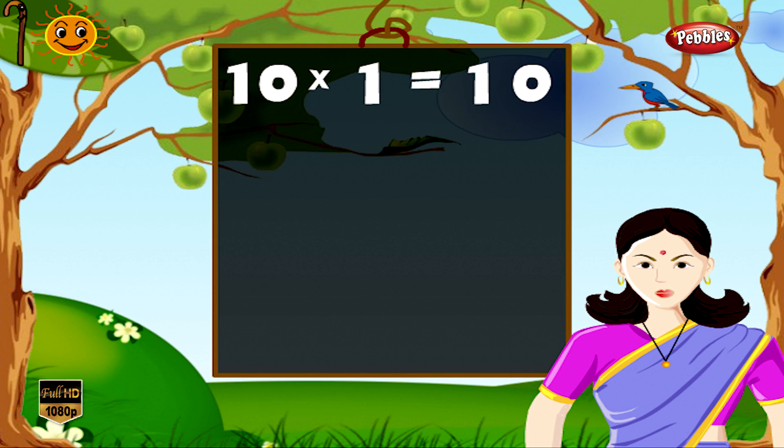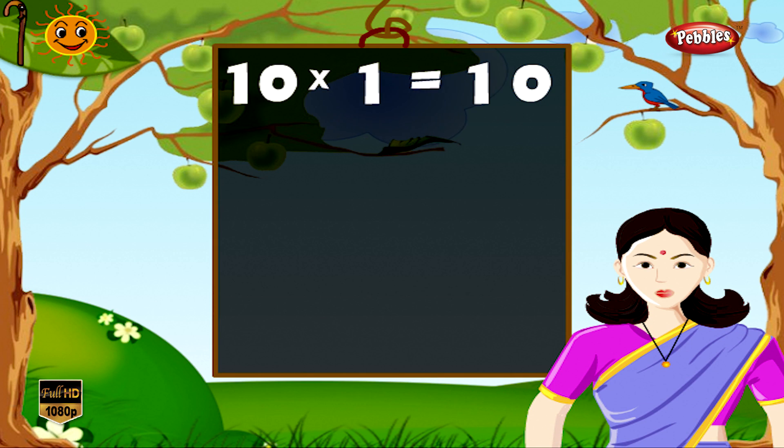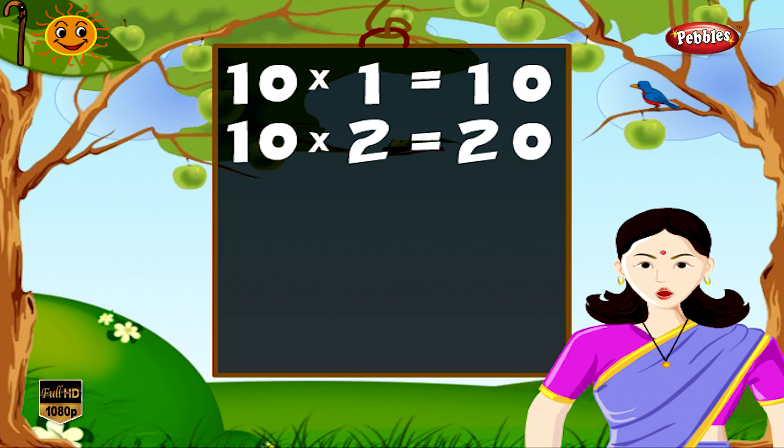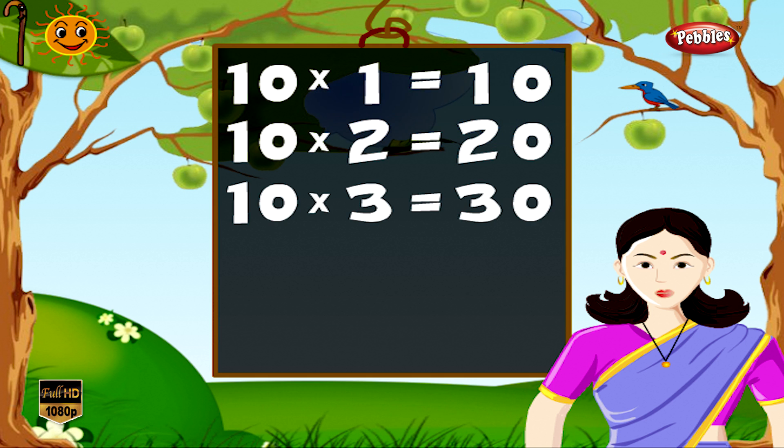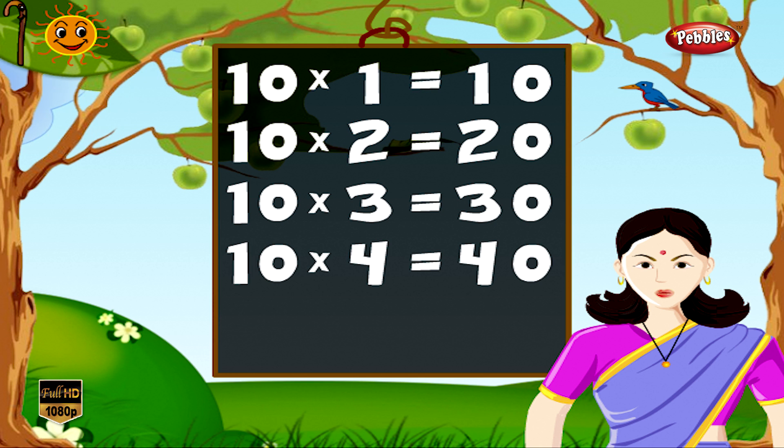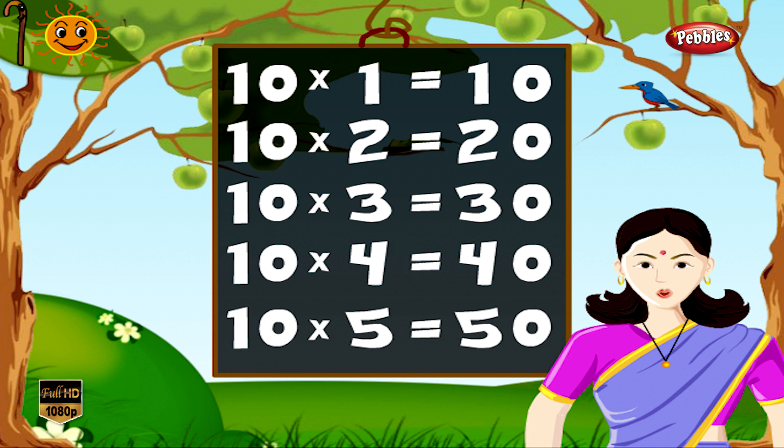10 1s are 10. 10 2s are 20. 10 3s are 30. 10 4s are 40. 10 5s are 50.